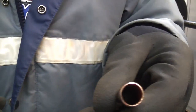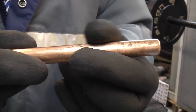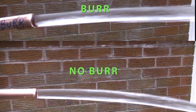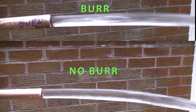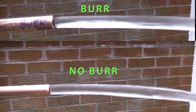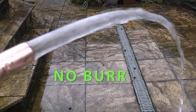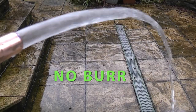I'll demonstrate why it's important to remove the burr. If you don't remove the burr you can get turbulence within the pipe and that can cause pinhole leaks. Just by looking at this you can see that the water is travelling much further with the burr on the pipe, and obviously that is not good — it causes turbulence within the pipe which can cause premature wear.